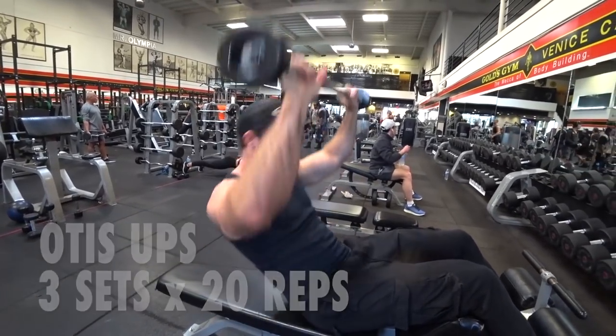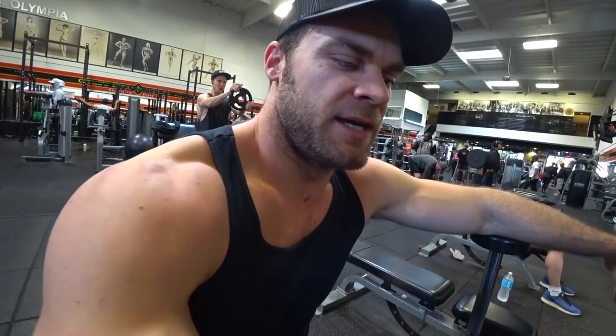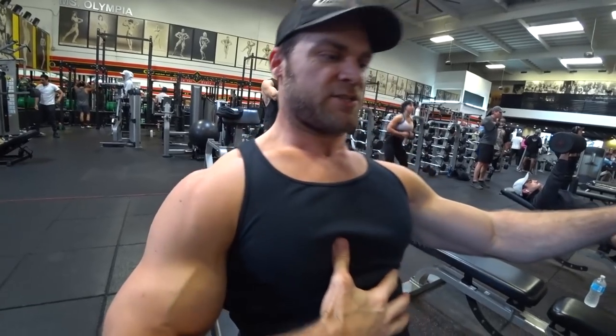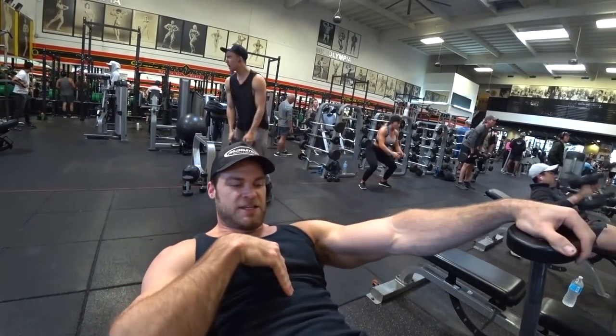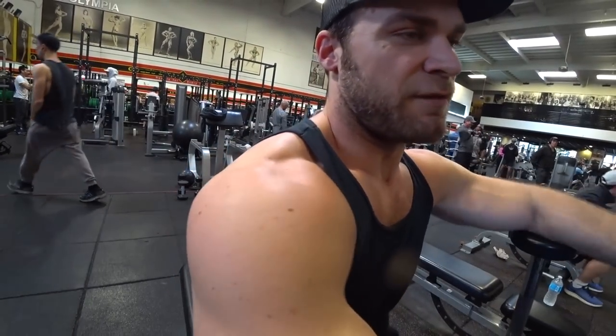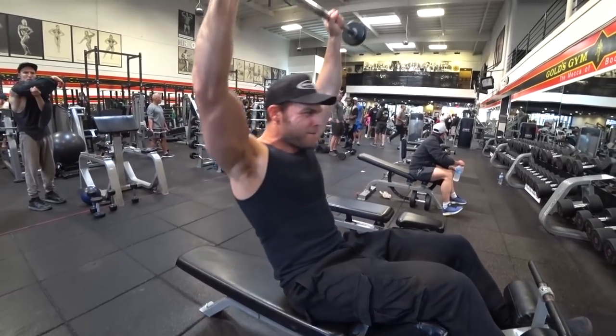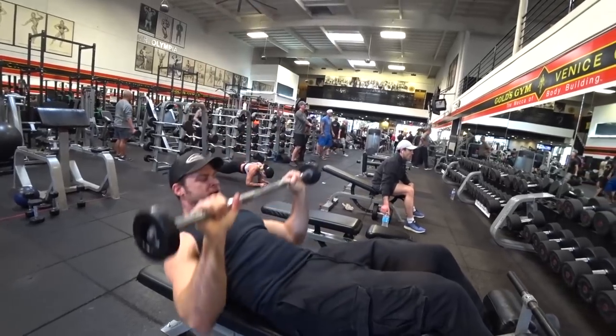It's a good exercise. What you want to focus on is kind of rolling up through the spine — so instead of just keeping a rigid torso, you're going to crunch in and then follow through with the shoulders, so it's hitting those abs and hitting those shoulders. It's just an overall damn good exercise.